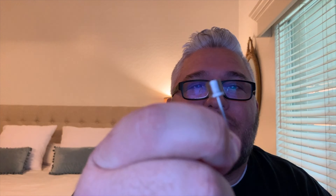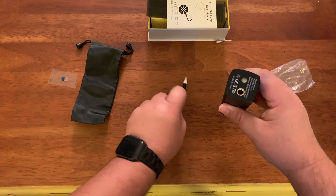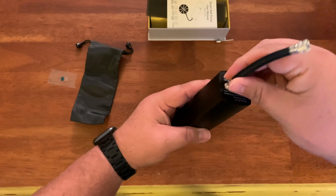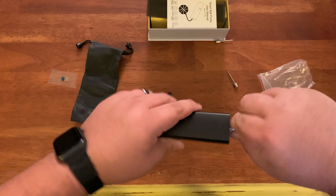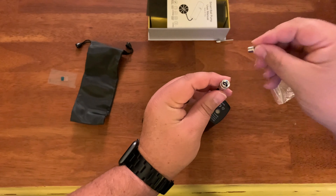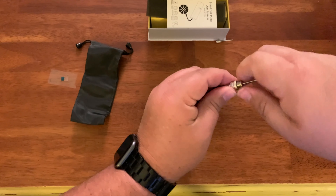It also comes with two needles. You just screw it on the end piece, then screw the other side into the bottom of the device — just like you'd think. Really simple.